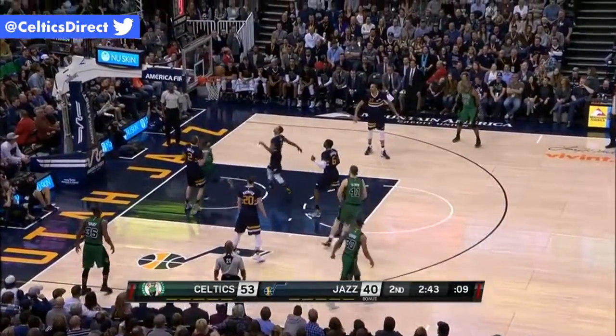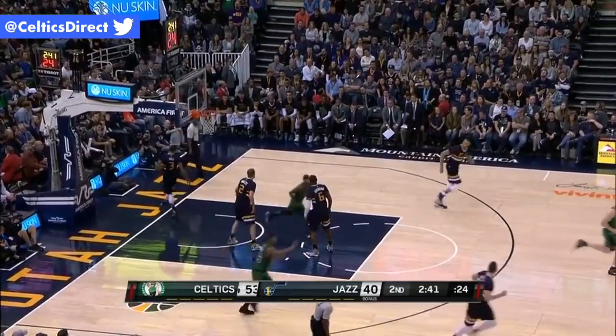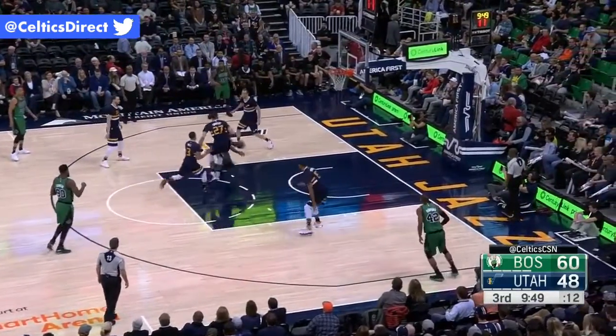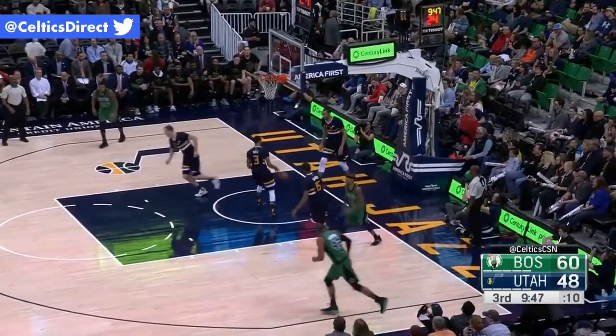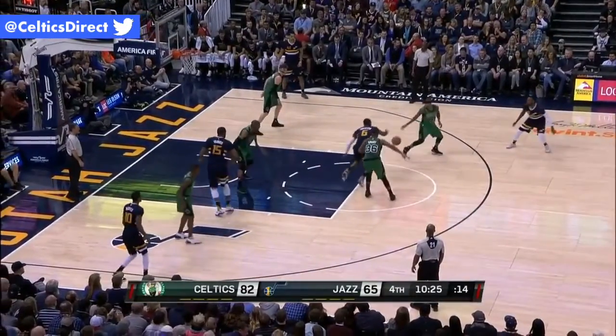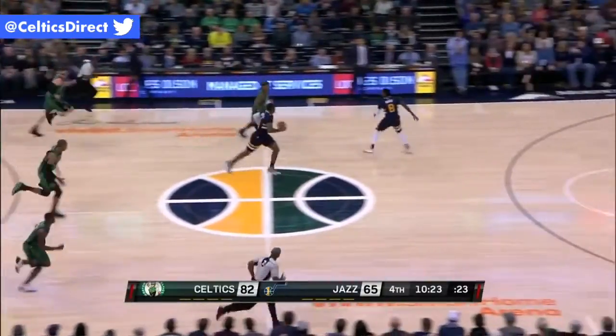Thomas drives in the paint. Green defended by Hayward. Isaiah takes it to the basket for two. The use of the body. Reaching in, poke away — stolen, Thomas.